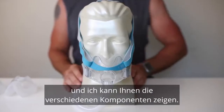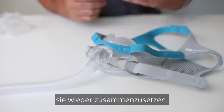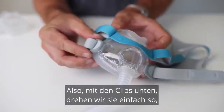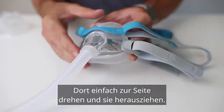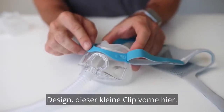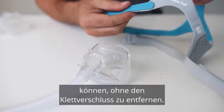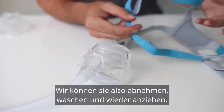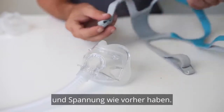Now let's take the mask apart and I can show you the different components. This mask is very easy to take apart for cleaning and it's also very easy to put back together. We'll start by taking off the headgear. With the clips at the bottom, we just turn them like you're turning a key — just turn them to the side and they pull out. This is a really cool design, this little clip at the front. It means you can detach the whole headgear without having to remove the Velcro, so we can take it off and wash it and put it back on and it's going to be exactly the same size and tension as it was previously.